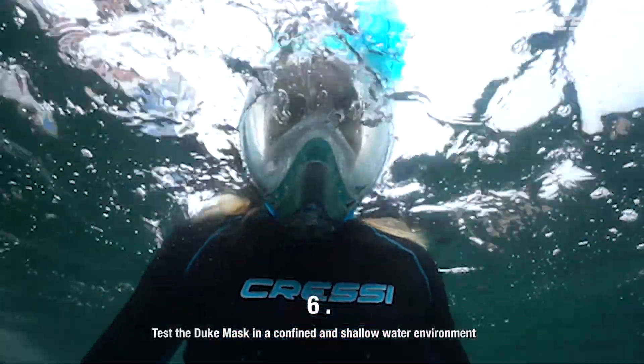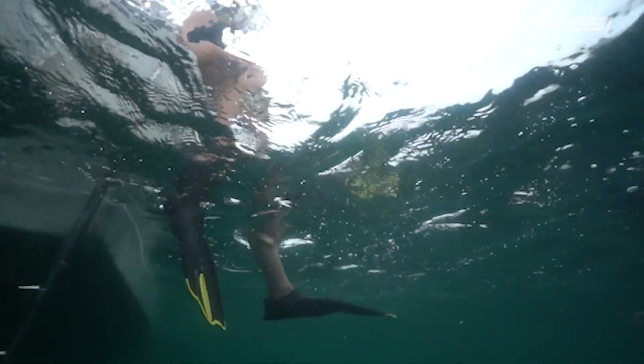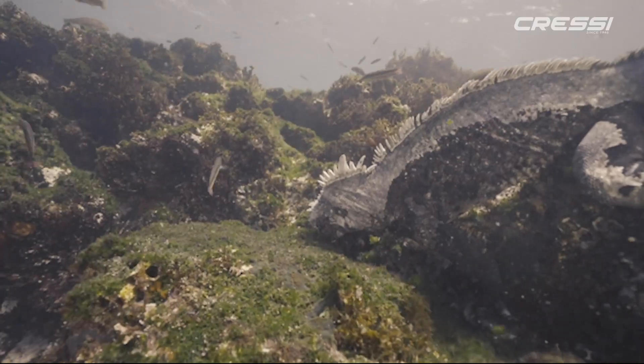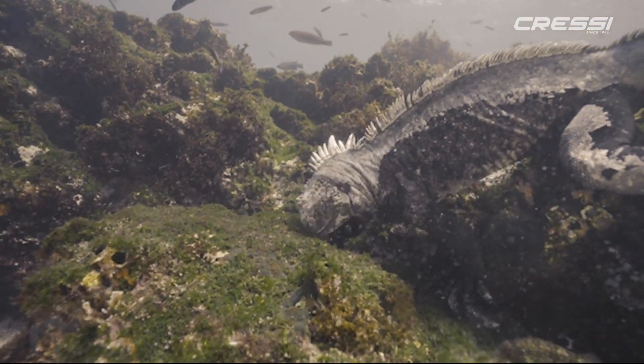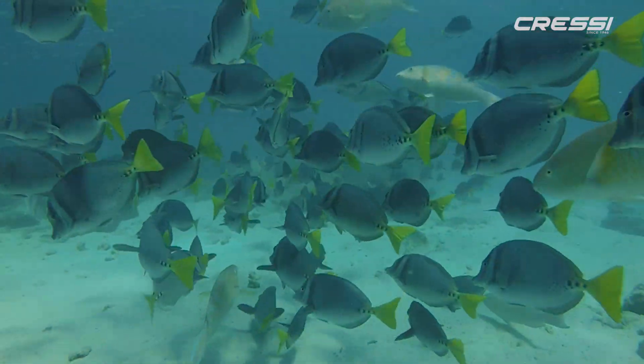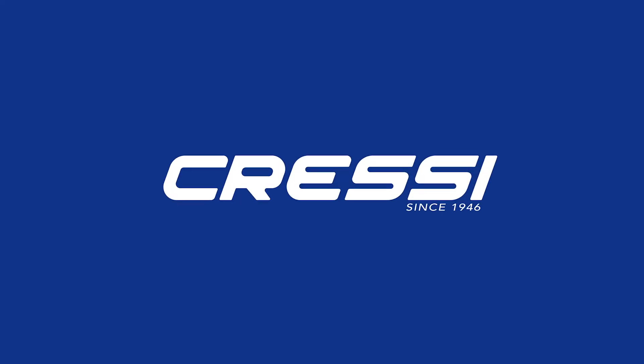Test the Duke mask in a confined and shallow water environment. Get the most from your snorkeling adventure with Cressi. Learn more at www.cressi.com.